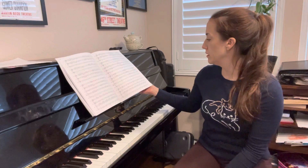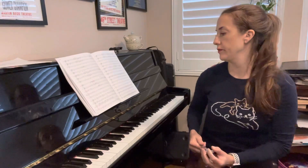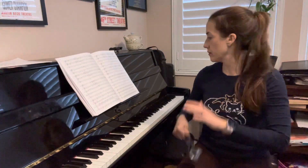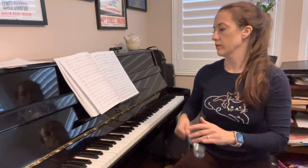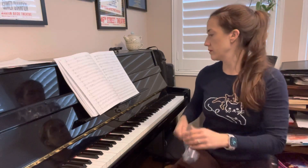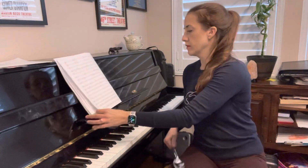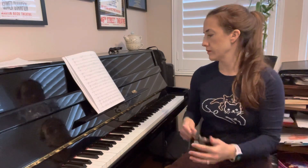We're at 116, 17, 15. Here you go, here's 121, your turn. One, two, three. All right, hope this helped you and didn't confuse you. Bye.